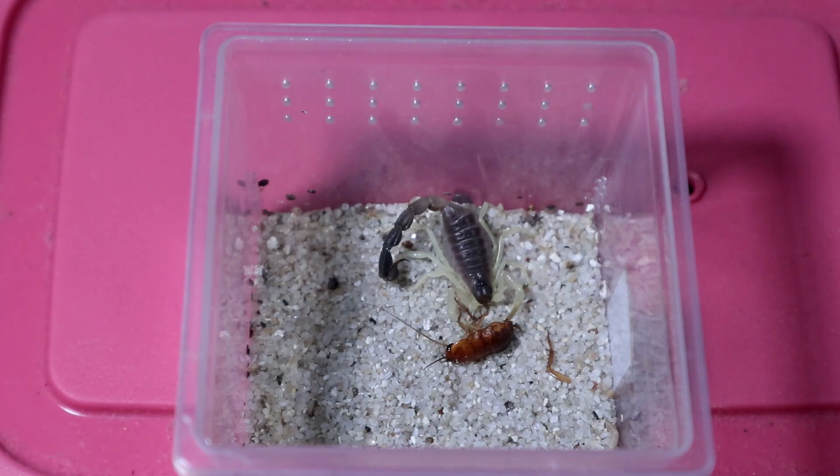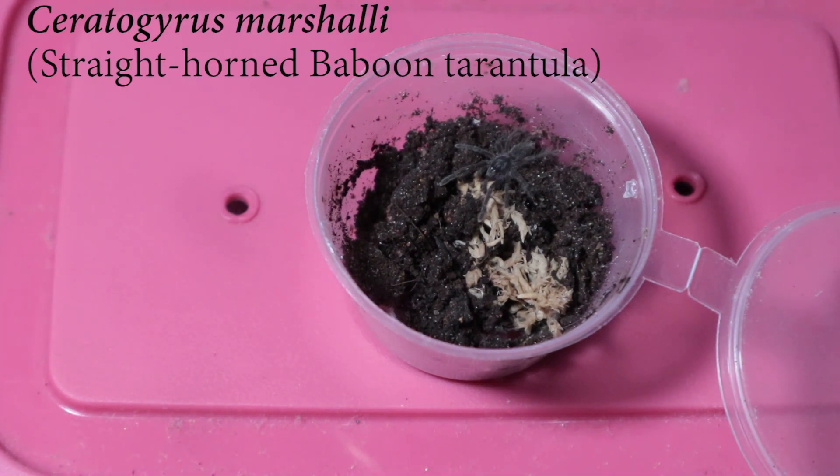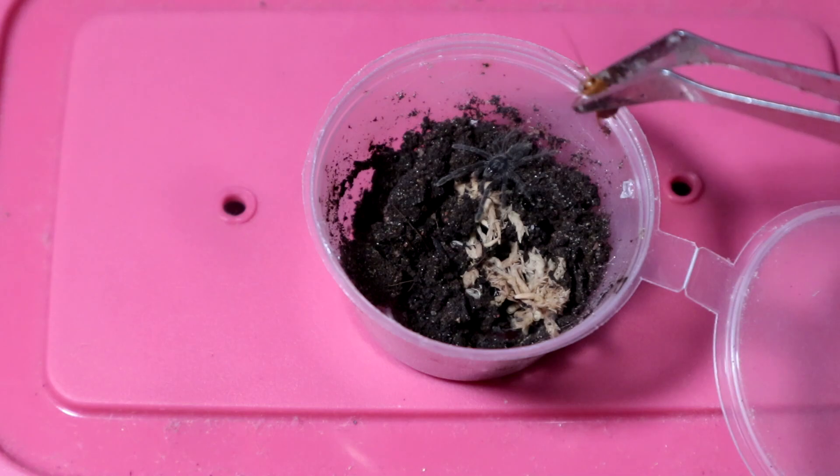With that done, let's move on to the next specimen. Right up next we have the Ceratogyrus marshalli sling. This one is gonna be an interesting feeding because it has refused food a couple of times — it's a little bit small — so let's see if a Turkistan roach would do.